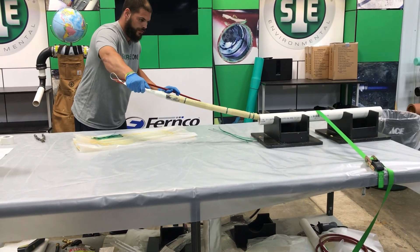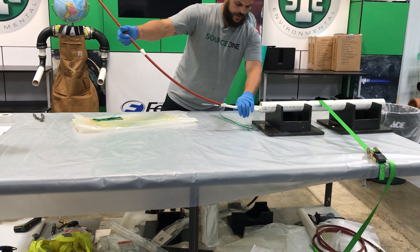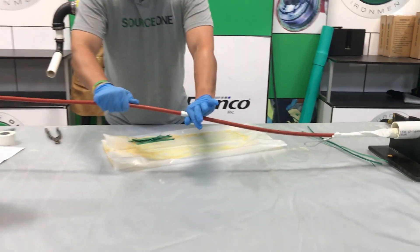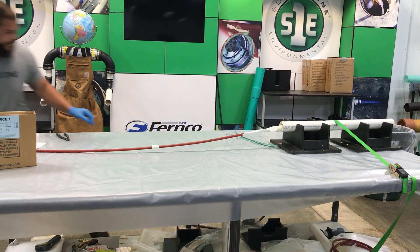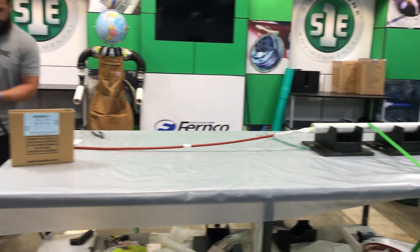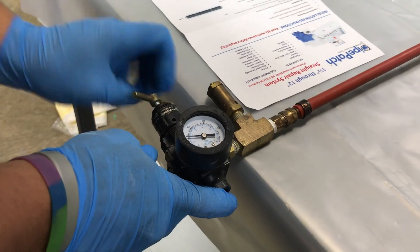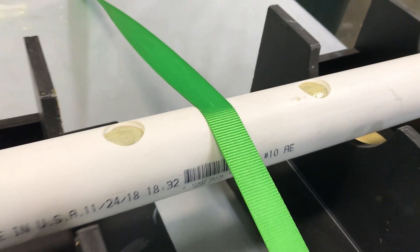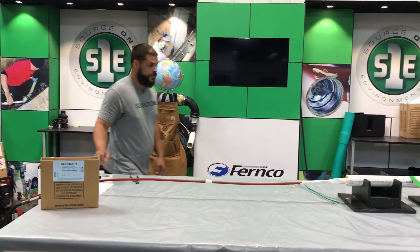One thing we want to be careful of is rubbing this patch as we go inside the pipe, so just make sure that front edge gets in there clean. We'd stop right here at the edge of the pipe where we made our hard mark — this is where we would stop in a real install. Then we go to our predetermined PSI — earlier we decided that was 30 PSI — and we're there. Now we would refer back to our cure chart and determine based on temperature when we would pull our patch. That's it, thank you.